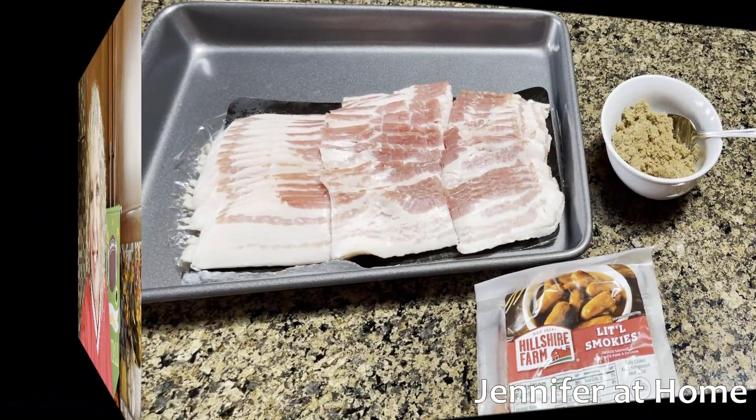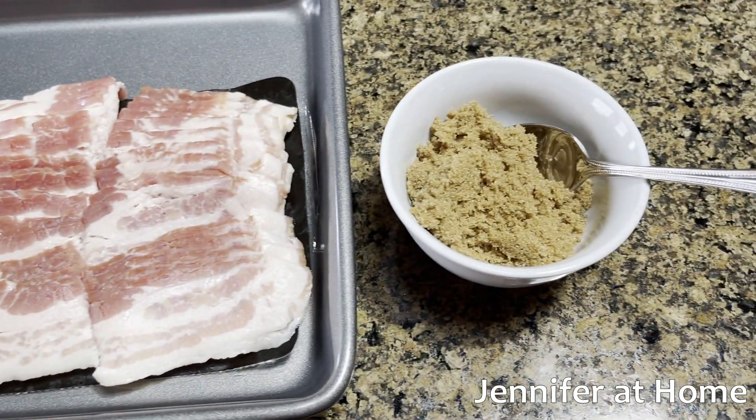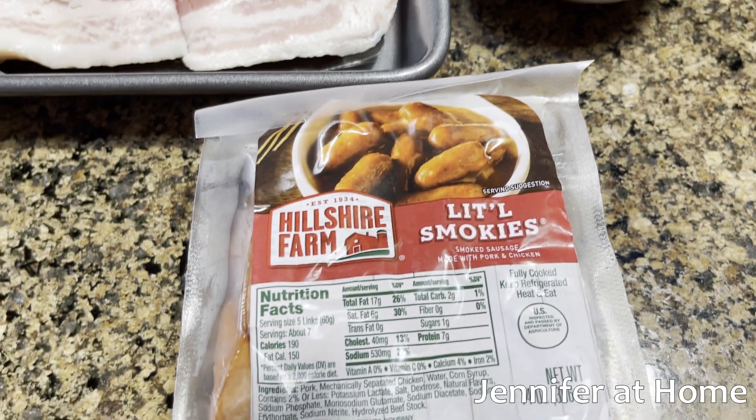Football season is here and these little appetizers are perfect for football season and tailgate parties. First, let's get started with the bacon-wrapped smokies and brown sugar on top. All we need for this recipe is bacon, brown sugar, and little smokies.